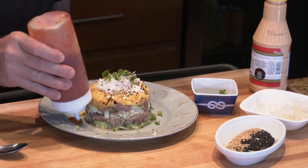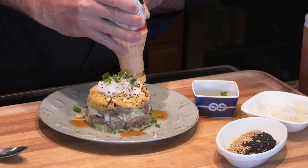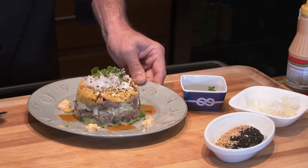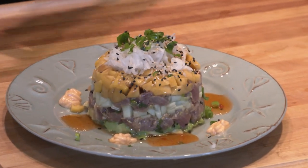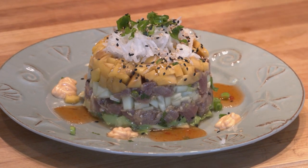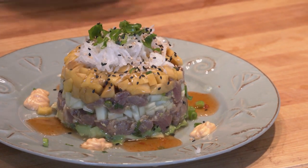A little chili sauce right there, and a little Japanese mayo over here. And that right there is my fresh blackfin tuna tartare with fresh avocado, fresh cucumber, fresh mango. You're absolutely going to love it.